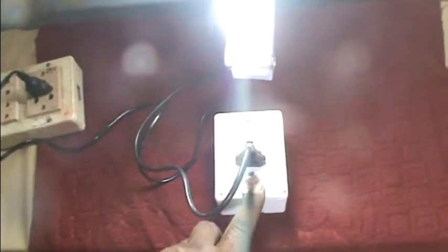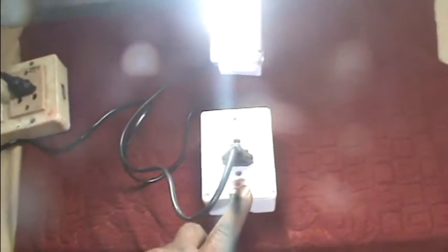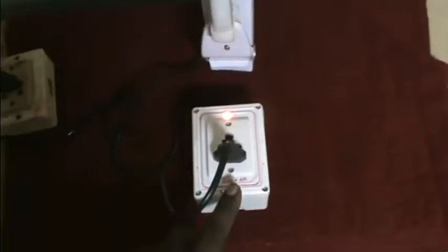This is a smart switch. The LED bulb is connected.